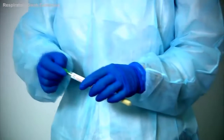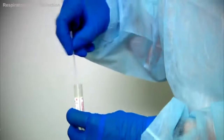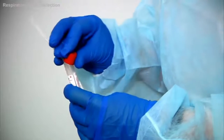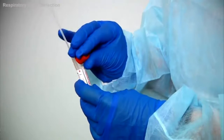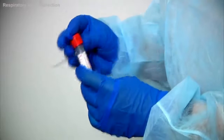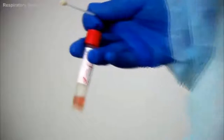Carefully place the swab back into the collection tube. If you're using the UTM tubes, carefully place the swab into the tube and use the cap to help snap the shaft at the snap point. Ensure the snapped end of the shaft fits snugly into the middle of the cap, then close and tighten the cap. As the medium used in this system is in liquid form, care must be taken not to spill the contents of the tube.